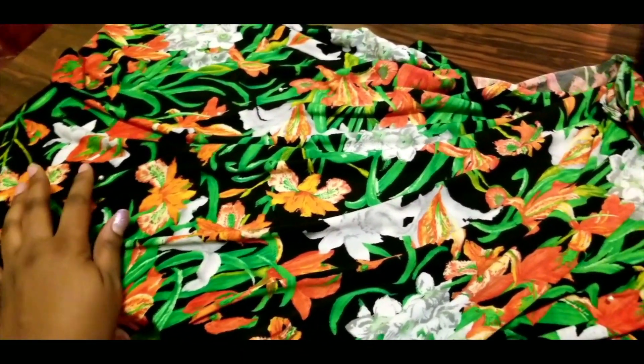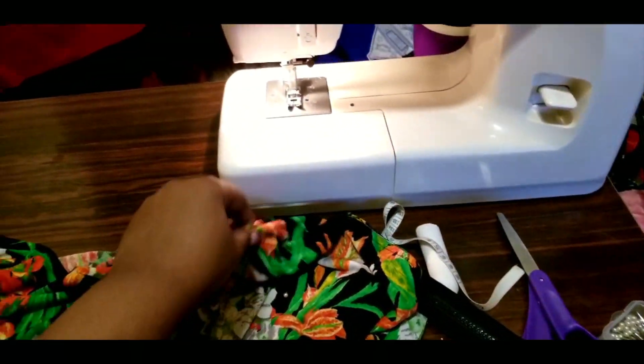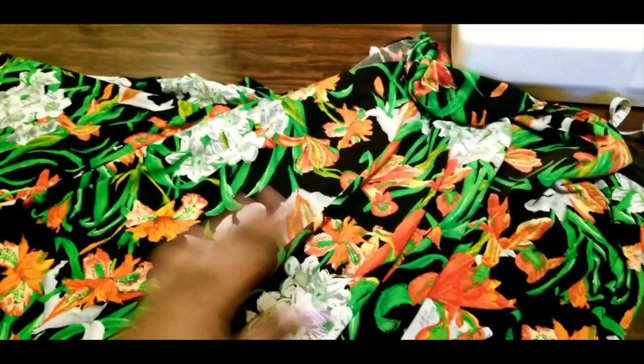So now I'm going to simply sew down both the sleeves on the sides and come back and show you my beautiful piece.